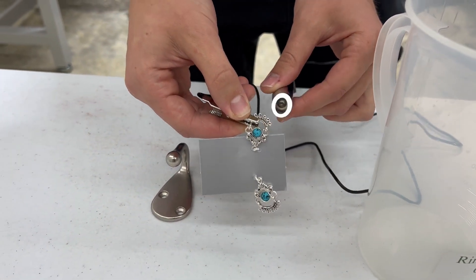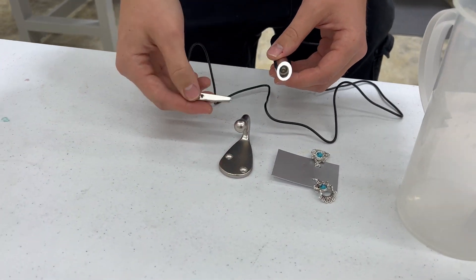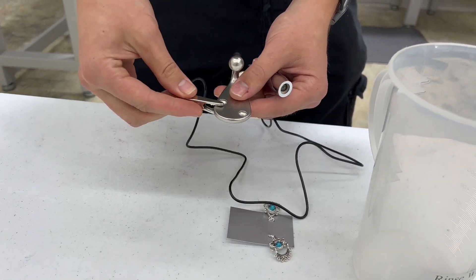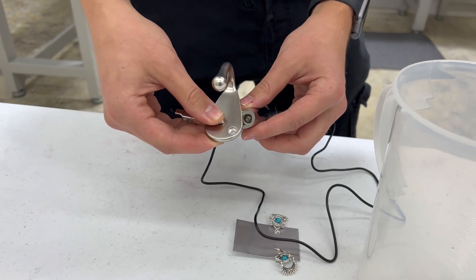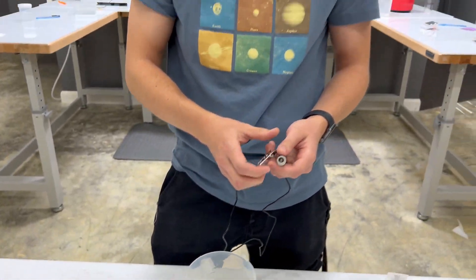Sometimes things have a clear coat on them and they're not conductive. Like this part — it looks like it can be plated, but it actually has a clear coat on it, so we'll just test that. See, it's not turning on. So if you guys want to pick these up, you can ask over by phone or through our website.